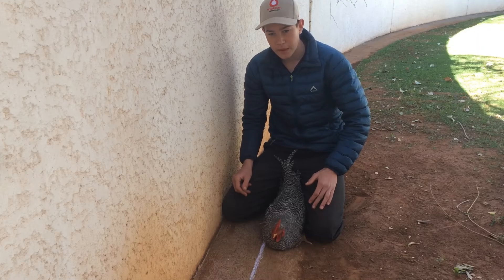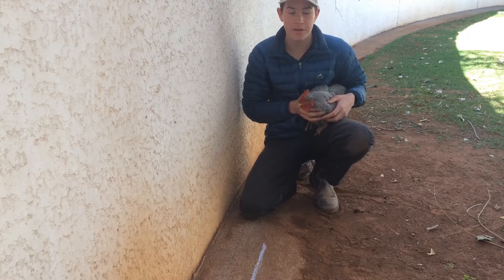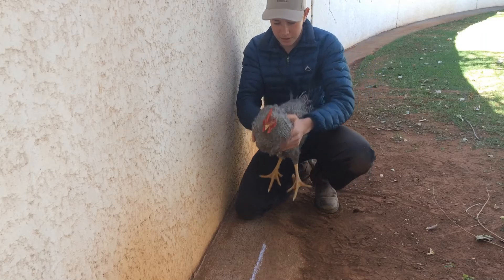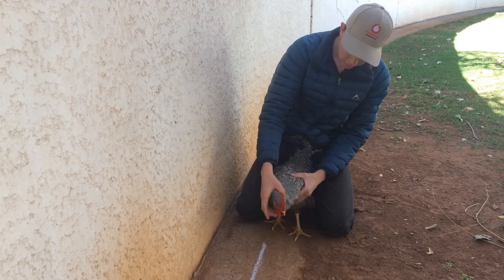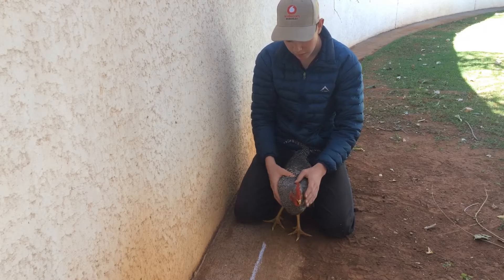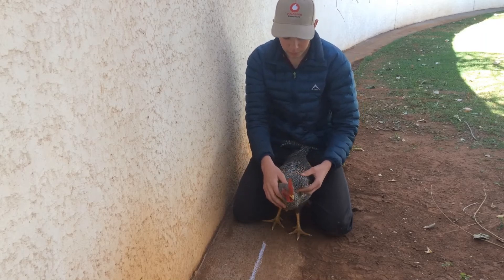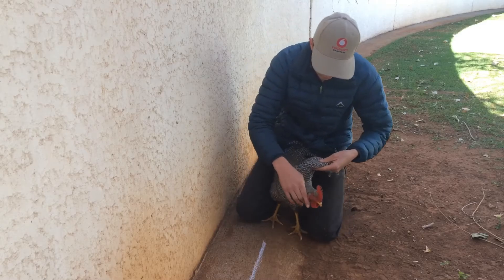So there will be three methods I will share with you. Two are hypnotisement methods, and the last one is where you put your chicken to sleep in seconds. The first method will be the line method, the second one will be wiggling your finger, and the third method will be duck and wing. Stick around — at the end of the video I will share the sleeping method, duck and wing.